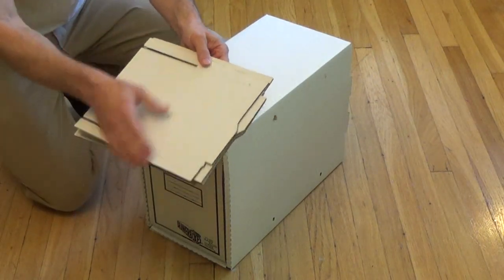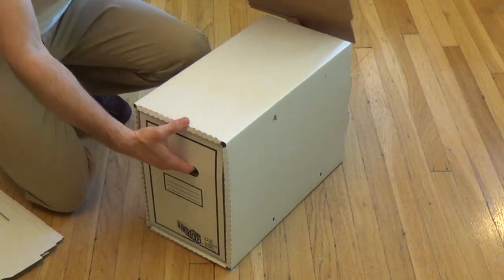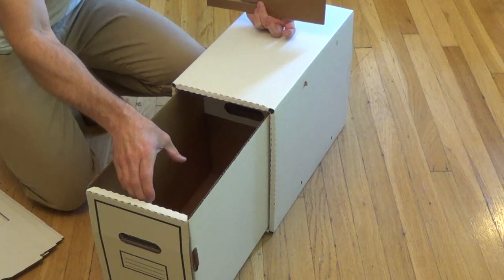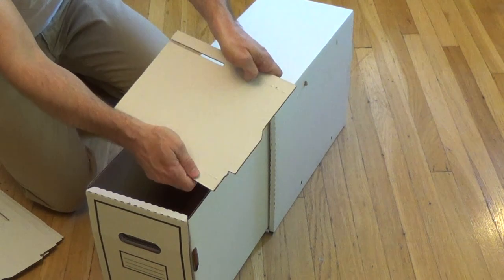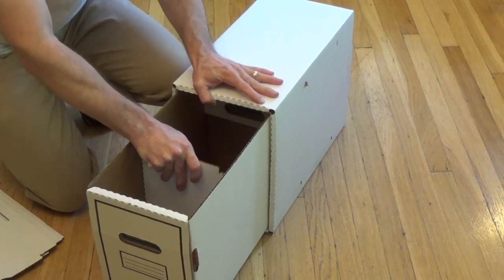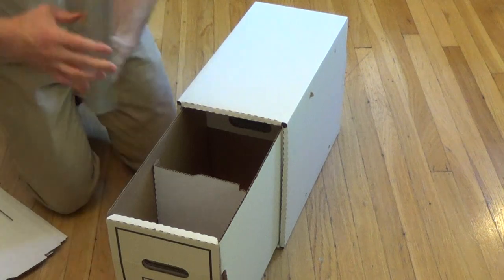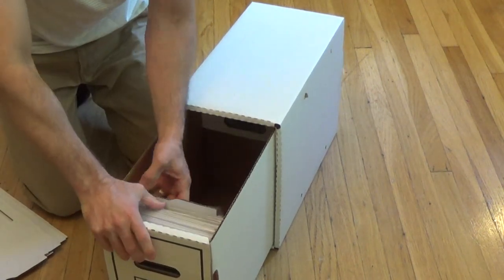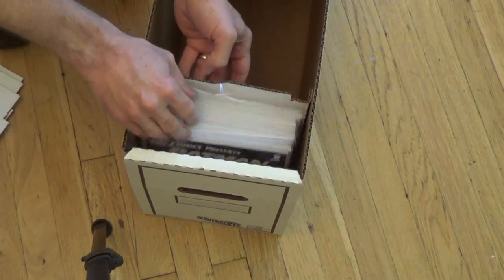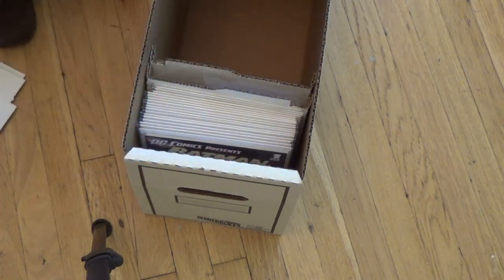Don't forget about the little dividers that came off the original inner box — these are really handy, so don't discard them. When your box is not completely full of comics, if you just put a handful in they'll flop down. What you do is bend this little divider and fit it in place, and there you have a little space to put your comics in. This will prevent them from falling over. If comics are really heavy, you can put several dividers in to help them stay upright.